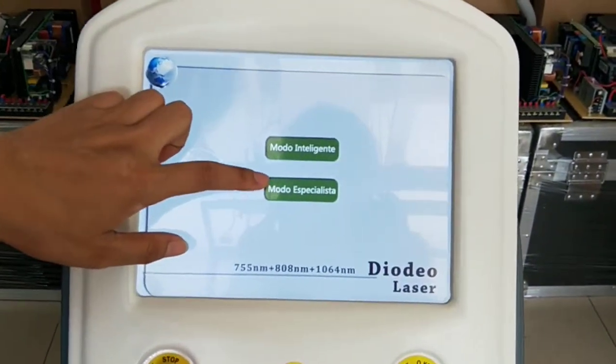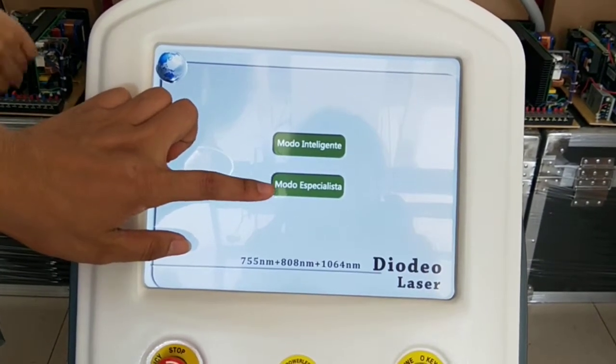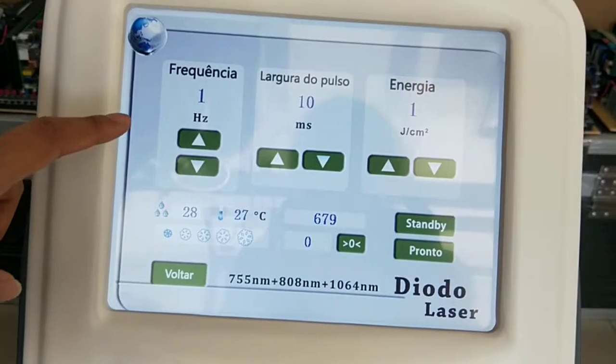The second is Expert Mode. That means you are an expert for the Delta Laser — you are familiar with this technology — and you can choose the parameters according to your experience.